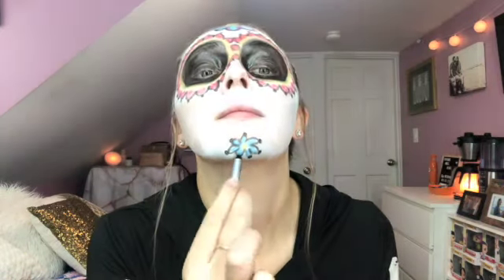Next I'm going to do the chin and then go right into the small linear details. I'm going to start with that little flower.